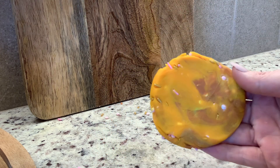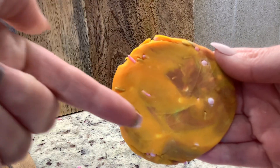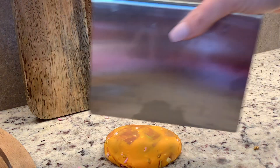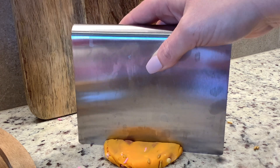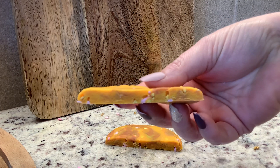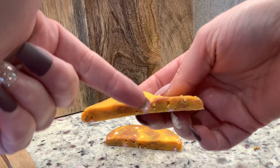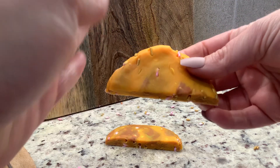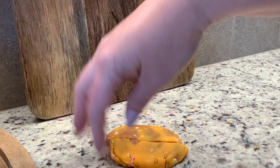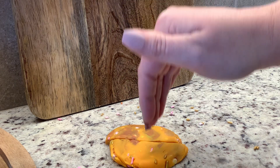One thing you'll notice already is that a lot of these sprinkles are no longer pointing outward — they're all kind of flat. Foliation is when the minerals align themselves perpendicular to stress and parallel to themselves. You can see them all going in this direction, parallel to each other and perpendicular to that stress. Remember, the stress came down this way, so they're parallel to each other and perpendicular to that stress.